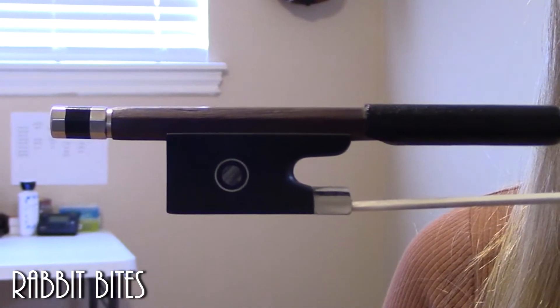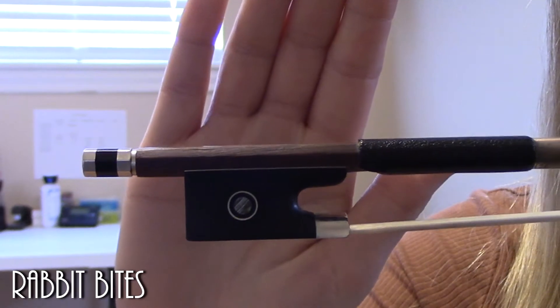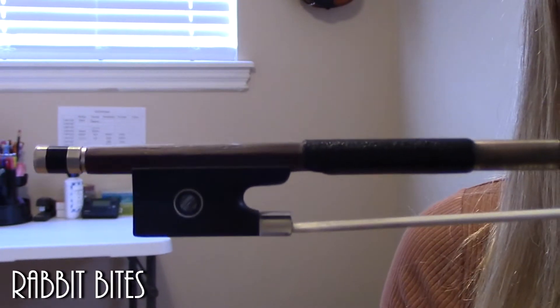What we want to do first is look at the frog of the bow. This bottom part down here is called the frog. There's a nice little gap, this little ledge right here — that's where our thumb is going to go.